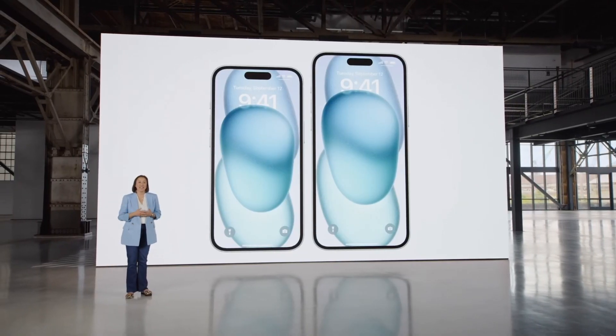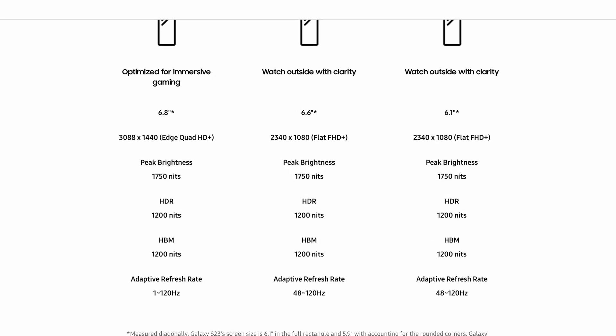One thing Samsung has really focused on for years is their displays — they've always tried to have the most colorful and brightest displays on any flagship smartphone. But Apple technically beat them out in the brightness department this year. The iPhone 15 Pro is capable of reaching up to 2000 nits peak brightness, while the S23 Ultra only goes up to 1750. That said, Samsung is supposedly planning to beat Apple again this year with a 2500 nit display, which would be especially useful outdoors.